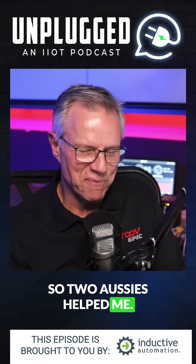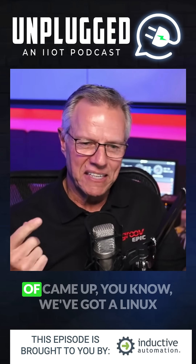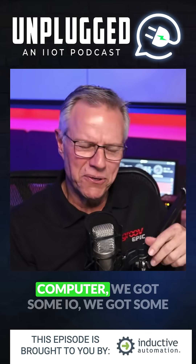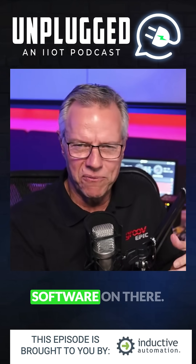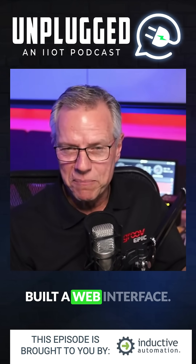Two Aussies helped me — Ben Orchard and another guy named Nick Stevens. We put our heads together and came up with this: we've got a Linux computer, we got some IO, we got some software on there, we wrote some JavaScript, and I built a web interface.